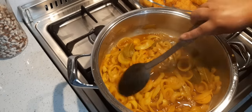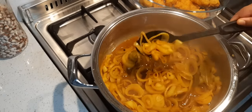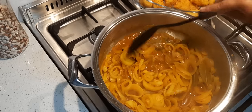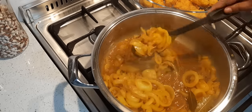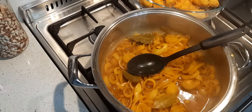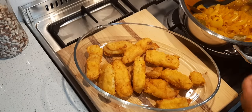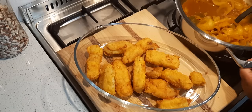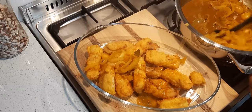The onions are done. You can see it's not too soft — it will still have its crunch when you bite into it. Look at that! Next I'm going to assemble it.